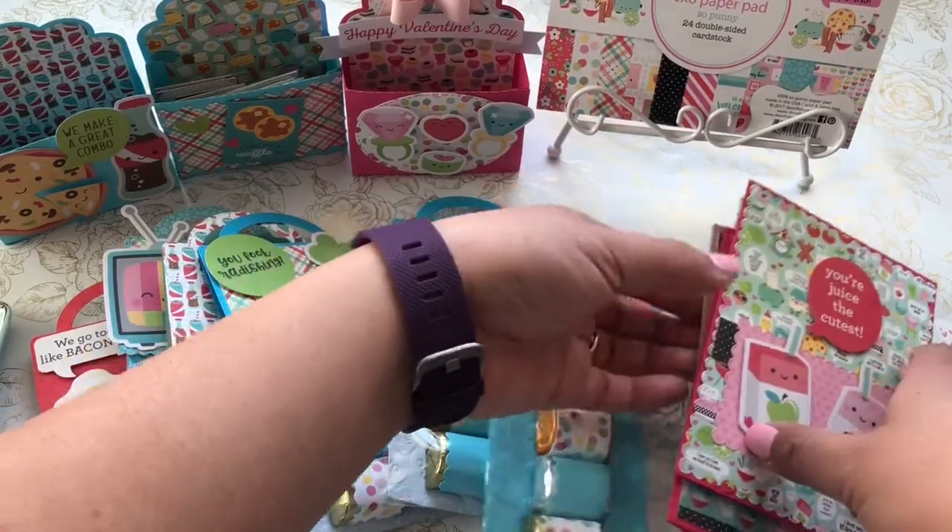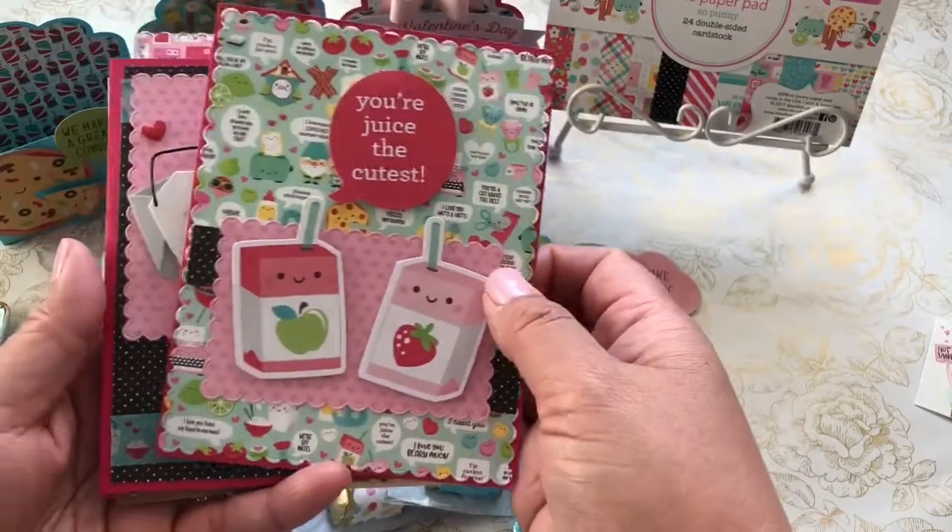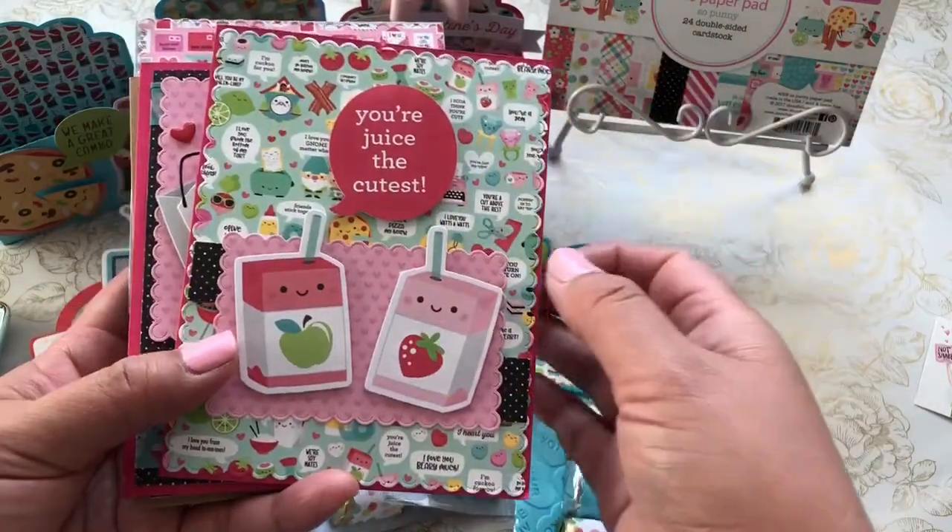I'm here to share what I created using the paper line. I purchased the paper line as well as the ephemera — the So Punnies ephemera — and I simply created cards using the ephemera, the paper pieces, and my die cuts.